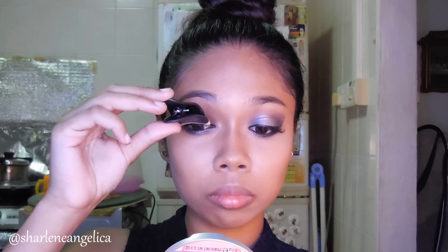Since this look is going to be really dramatic I'm just going to throw in some false eyelashes, and I'm going to use the Ardell Demi Wispies.